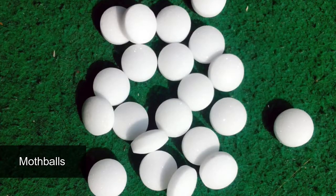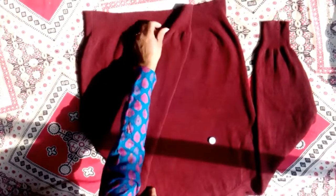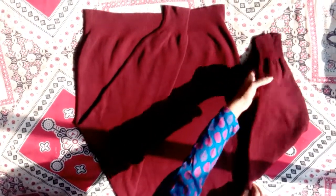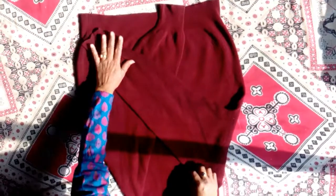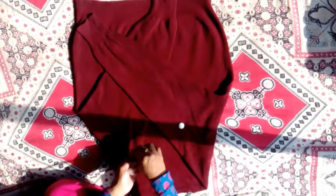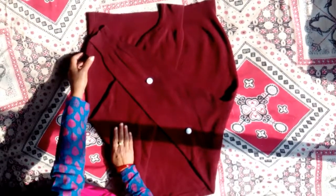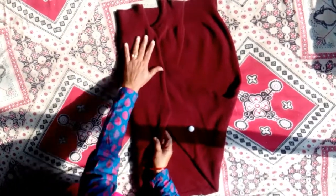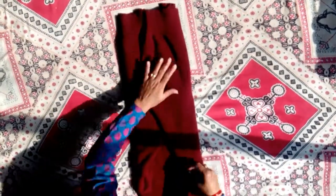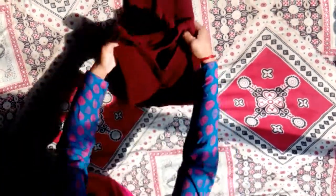A moth is a kind of insect which attacks Kashmir products and makes holes in them. A moth-proof agent can be used while making the product, but not every product is made using moth-proof chemicals. The best way to keep moths away is to use camphor, also known as moth balls. When the cloth is stored out of season, moth balls have been used for years and it is a proven fact that they prevent moths from attacking Kashmir items and making holes. So while storing them, use moth ball coverings or place them properly.